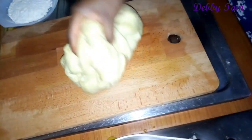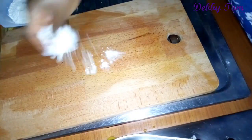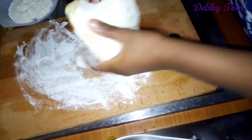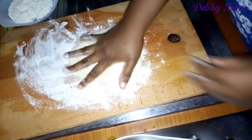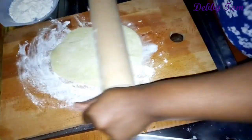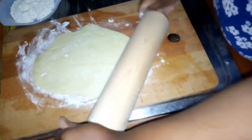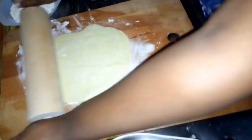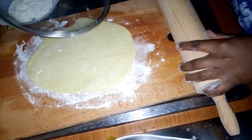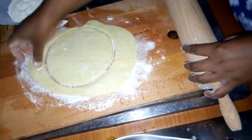This is the dough after 20 minutes. I've already brought out my chopping board and spread a little flour on it — the flour is so the dough doesn't stick. Then I cut out the dough and used a rolling pin to flatten it. Then I used the cover of my pot to get a round shape. You can use whatever you have to get a round shape.